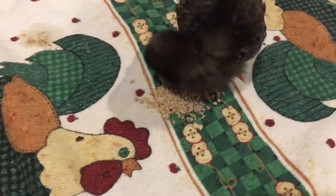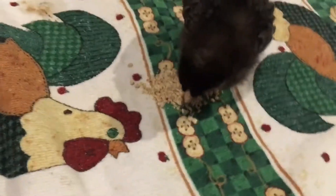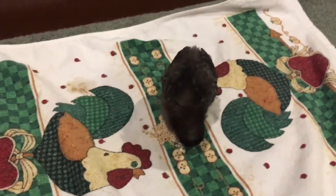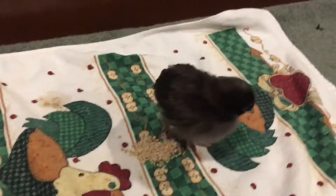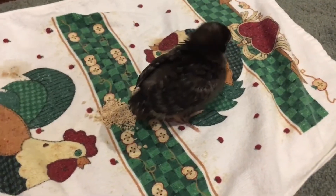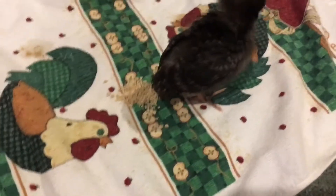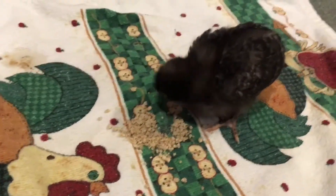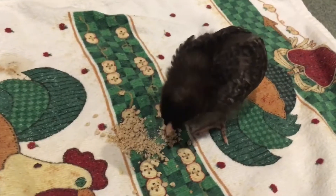Before I get into the next Create This Book prompt, I wanted to take a little time to introduce our chickens. I'm going to do this in every video until I've done it too many times and run out of chickens to show. It's going to be called Bok Bok Time with Becca.